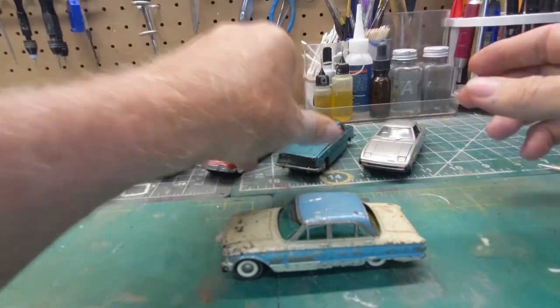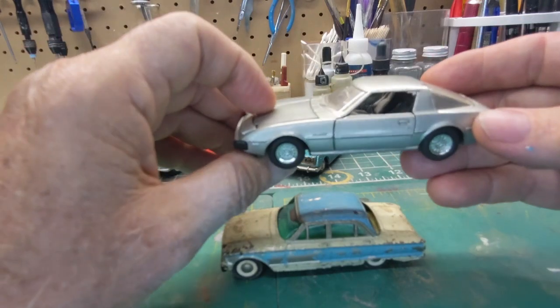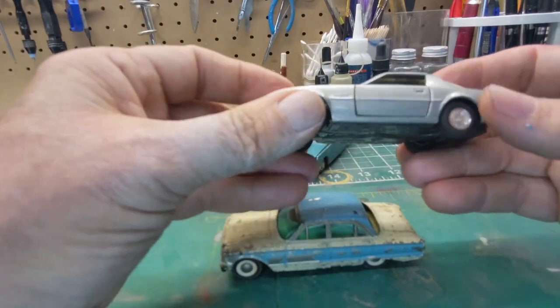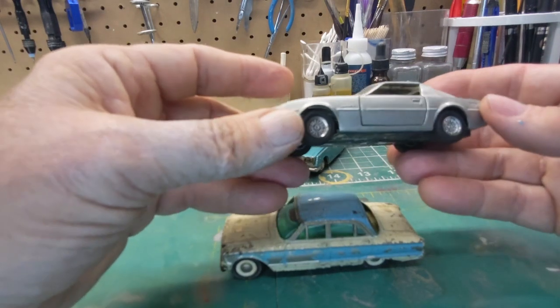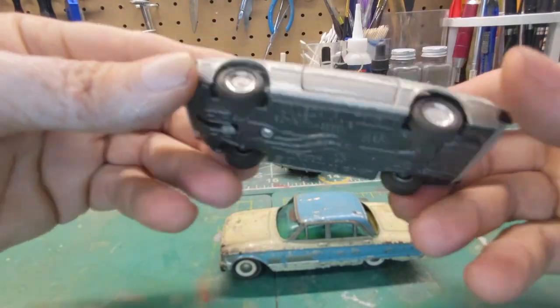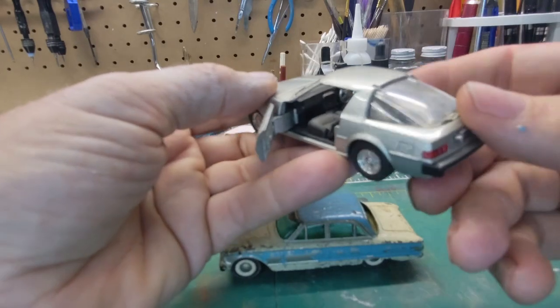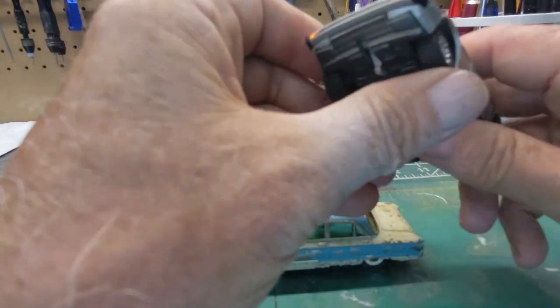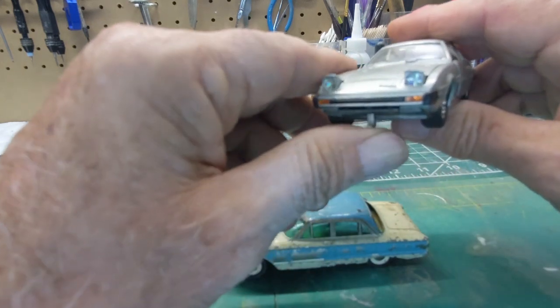This other version here is a little bit later — maybe late 70s, right around 1980. This is what over in the US we call a Mazda RX7, and they called it a Savannah. It's got opening doors and pop-up lights — that's pretty cool.